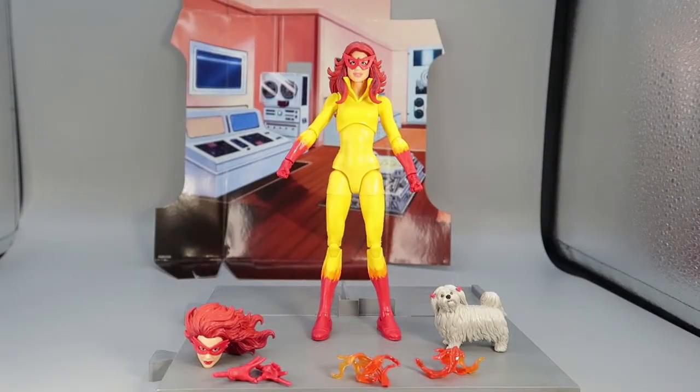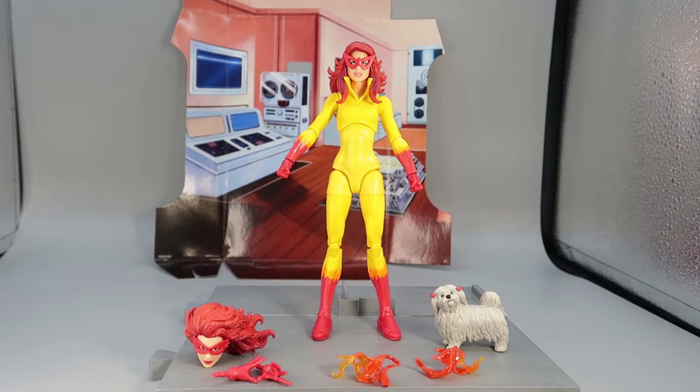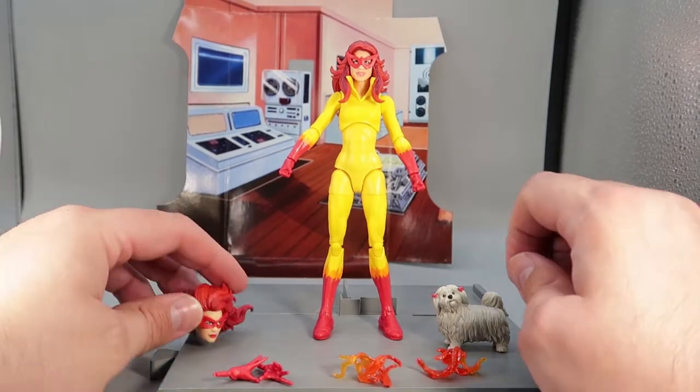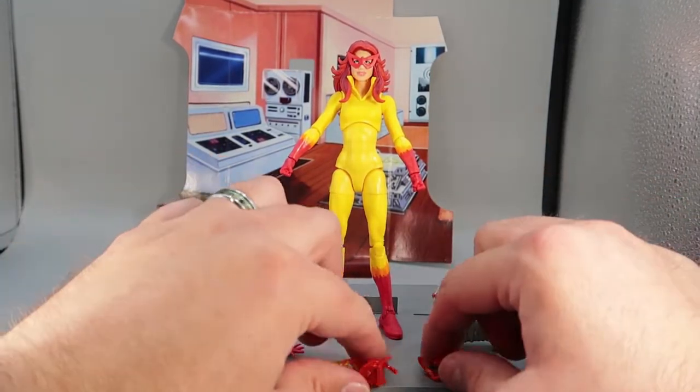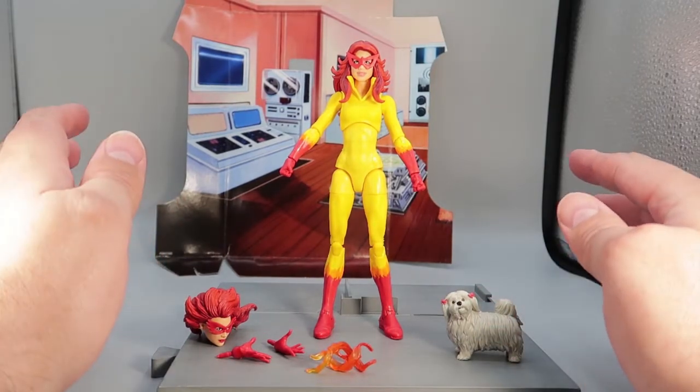Here we have Firestar out of the box. She stands just over six inches tall. She comes with this nice background of their secret headquarters, which was at Aunt May's house — that classic thing where you'd twist a switch and everything would turn around and reveal all the crime-fighting equipment and Super Lab. Out of the box, Firestar comes with a few accessories: an alternate head, an extra pair of hands, two awesome fire effects, and Mrs. Lion, her faithful pet dog.